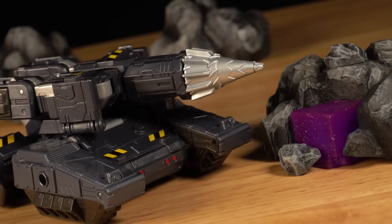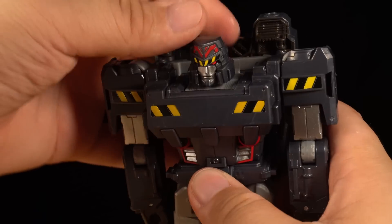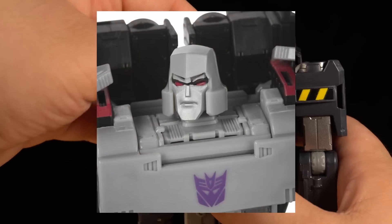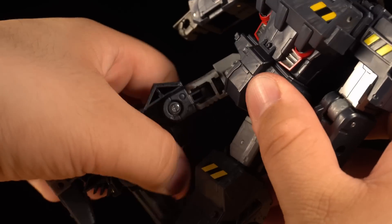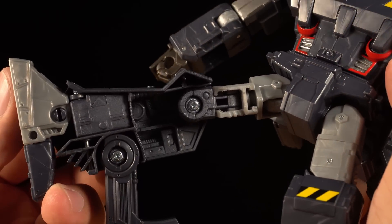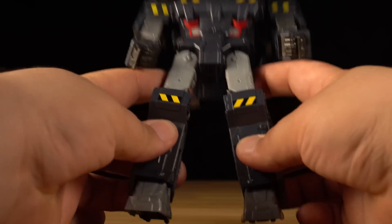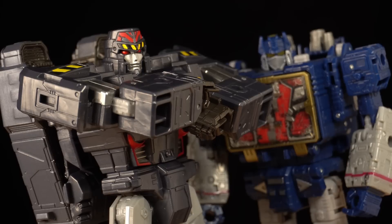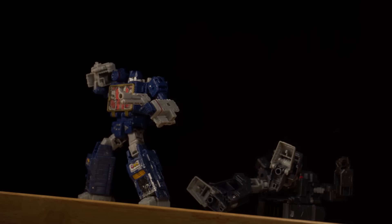The vehicle mode isn't especially accurate to either the version seen in Megatron Origin or the later updated design. A few of the mold's old problems still exist — the neck panel can swing out too far despite having been fixed on the Earthrise version. He doesn't have wrists either, and his hands are stuck at a weird angle. There's also a common assembly issue where his knees are flipped around, giving him really unstable posture and making him prone to falling over. I can look past his problems for how cool the figure looks, but I think it's time to retire this mold.